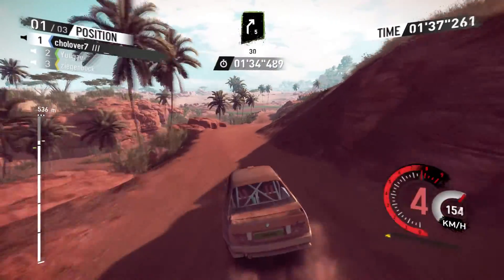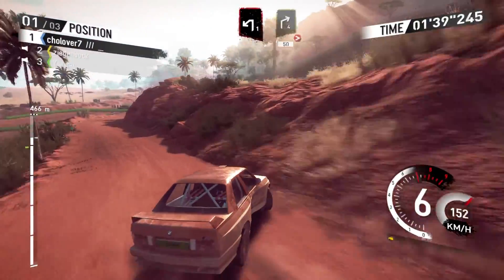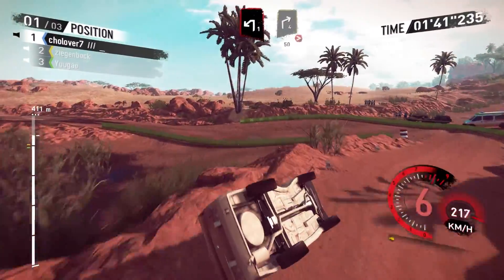Into right 5 short 30, and caution, brake left 1, into right 4, long tightens to 350.